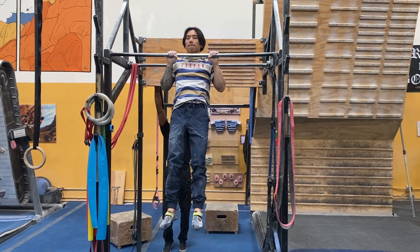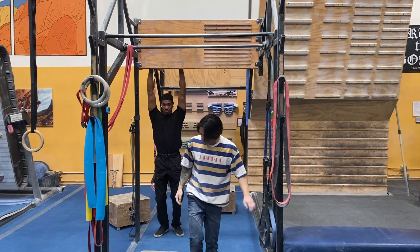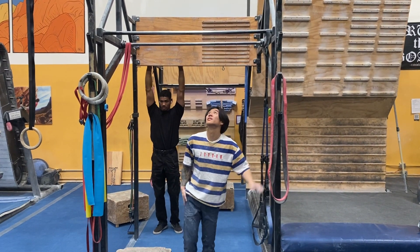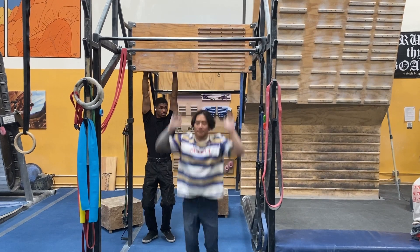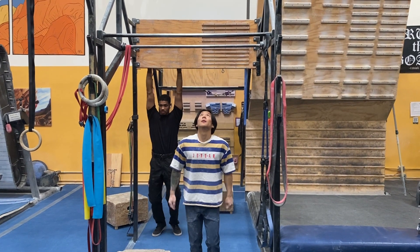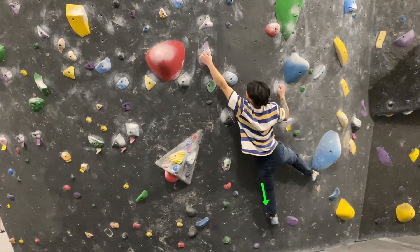One really easy way to see how this approach is more efficient is to try this out on a pull-up bar. Attempt a clean pull-up, then attempt a variation where you jump into the bar in order to assist the pull-up. You'll see that this second way is a lot easier, and the same logic is applied when you push through your legs on a climb.